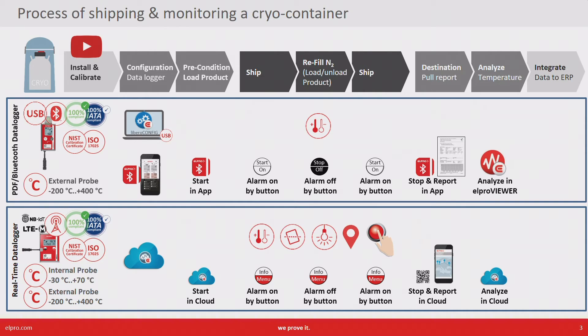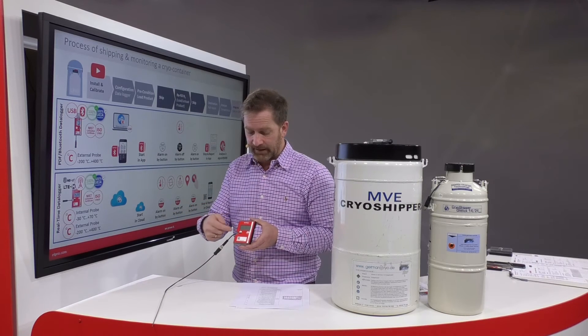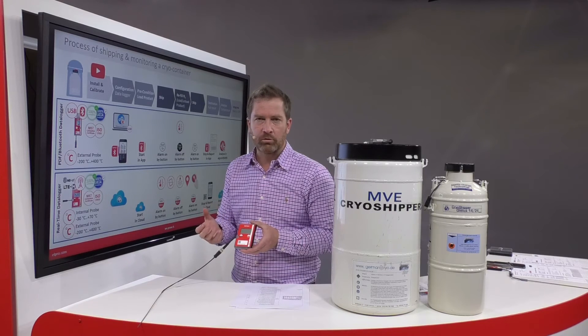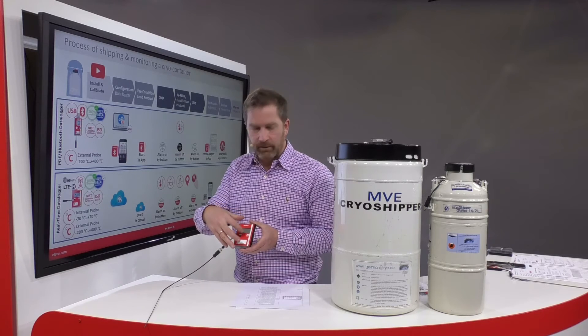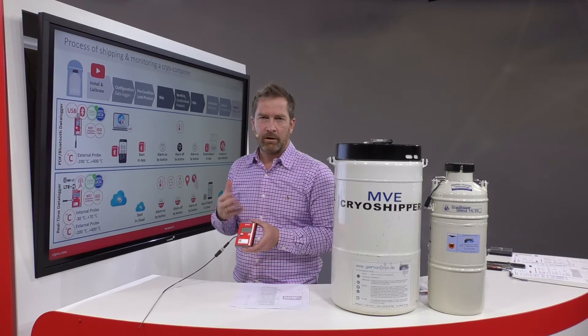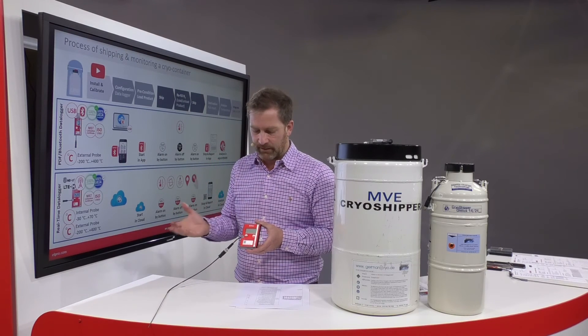What does that mean for the shipment process? We've started the device in the cloud and now we have the option to interact with the device by setting marker points on the buttons. At the destination you can interact with the device by pressing the stop button, or you could scan the QR code which automatically brings you to the web browser with the specific report, curve, and map of this device. If you have credentials you can also do further analysis directly in the web browser.